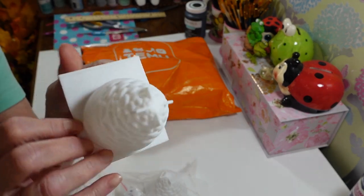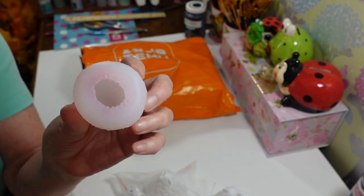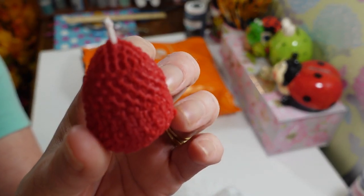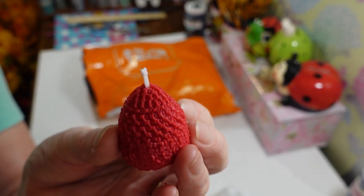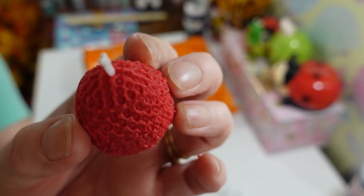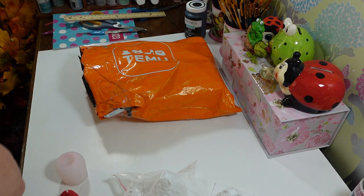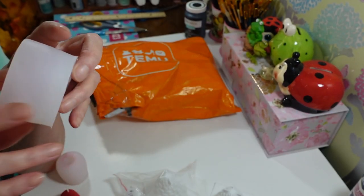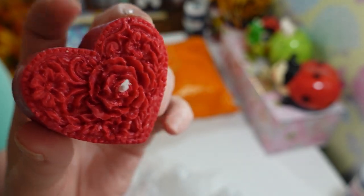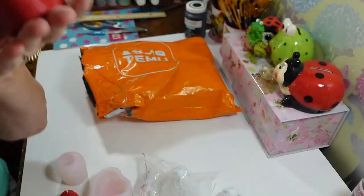I did try out a couple of the candle molds I showed you last haul. This was the strawberry candle mold — I made one and they're really cute. You can see it's got a little wick in there; you just put it in a little bowl or candle holder and burn it. You can see it looks like little seeds from the strawberry. And this heart one — it looks like roses inside — that is so pretty. I want to make a bunch more in different colors.